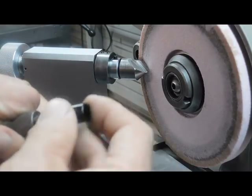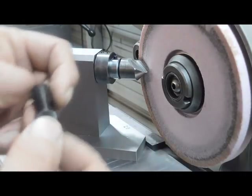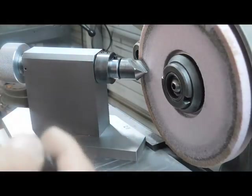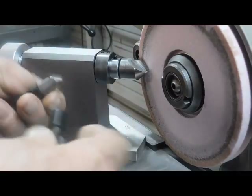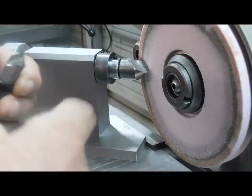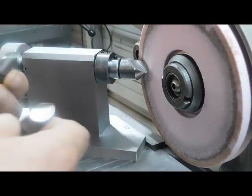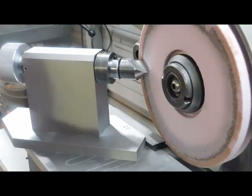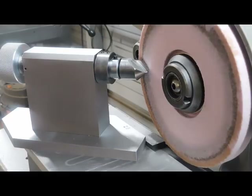I also have two bushings made: one with a half-inch OD and a 3/8" ID for this one, and a bushing made for this one with a quarter-inch ID — which enables me to sharpen different diameter countersinks. It's all set up to sharpen single-flute countersinks; I really don't care for multiple-flute. So I'll give you a little demonstration on how this thing works.